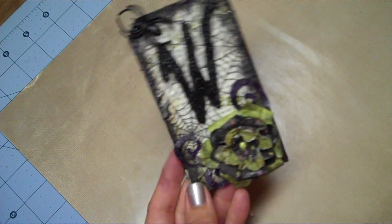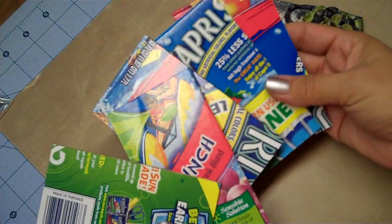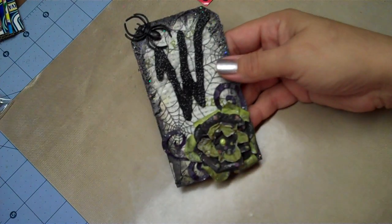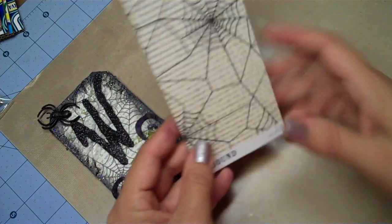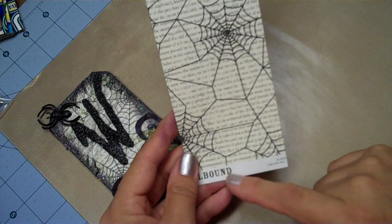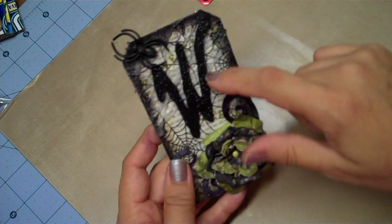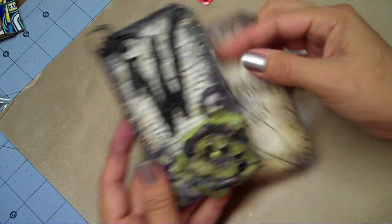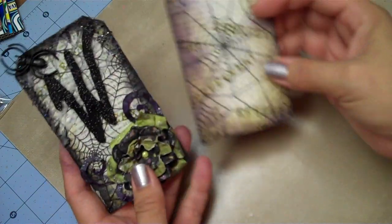So what I did — you know me and my Capri Sun boxes — I just cut them down to the size of the tag, which was two and three quarter by five. And for the background I used a Making Memories Spellbound pattern paper, just layered that on here. I'll actually show you this tag — this is what I'm going to show you the technique on.